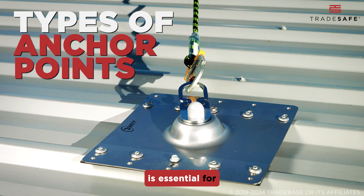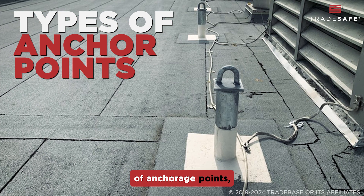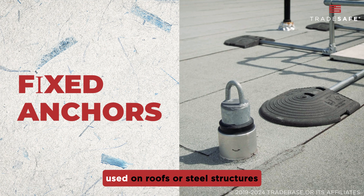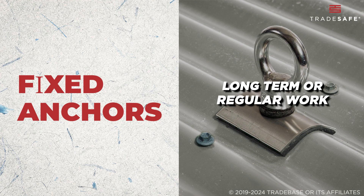Choosing the right anchor point is essential for ensuring safety at any height. There are several types of Anchorage Points, each suited to specific tasks. First, there are Fixed Anchors. These are permanent installations used on roofs or steel structures and are ideal for long-term or regular work at height jobs.